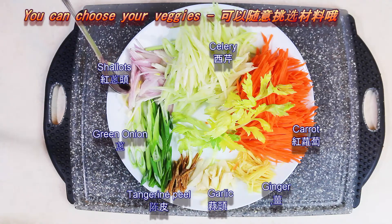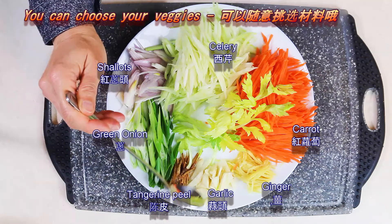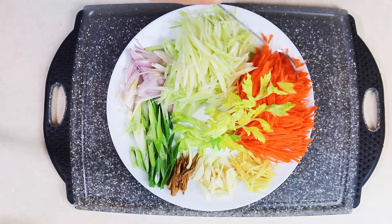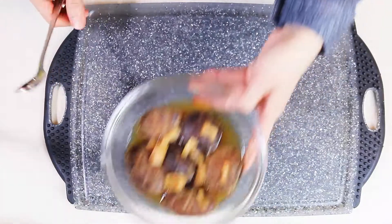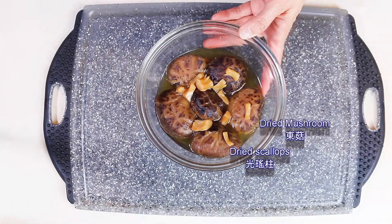A couple of spices to bring out the aroma of the soup: shallots, green onion, dried tangerine peel, garlic, and ginger. I also have carrot and celery to go with the noodle, cut into threads. Six dried mushrooms and two dried scallops, which I will cut as well.